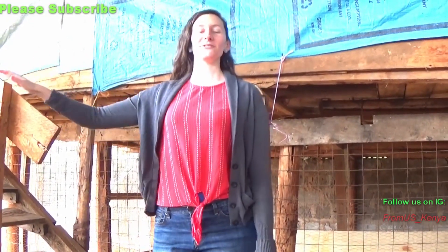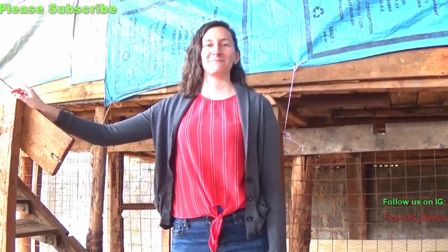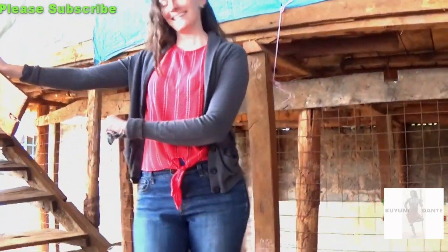Hello everyone, welcome back to our channel. Today we are visiting a friend who's raising some chickens, so we're going to see what chickens look like. Let's go see!